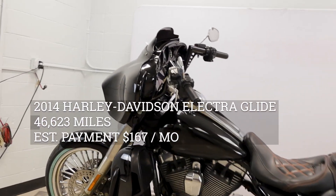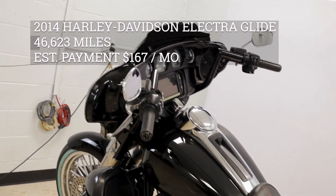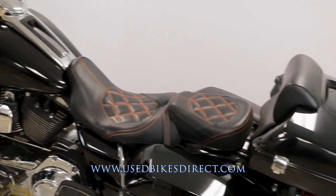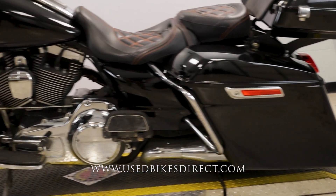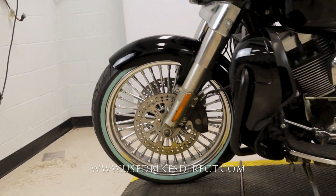Hey again everyone, Nick here at Used Bikes Direct, checking out this 2014 Electric Glide. Hop on the website at usedbikesdirect.com to see those detailed photos and specs, and give us a call with any questions at 866-576-2453.